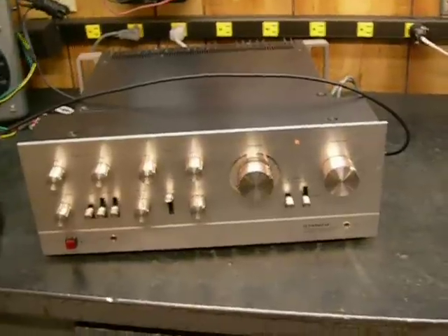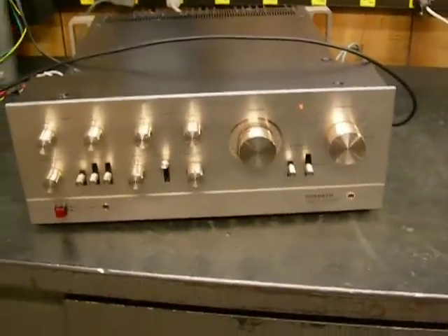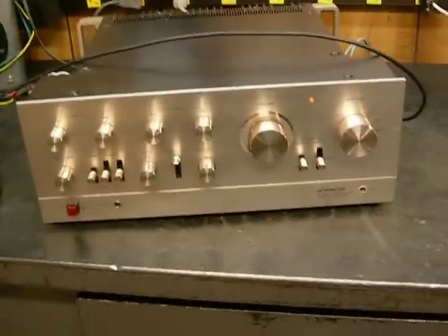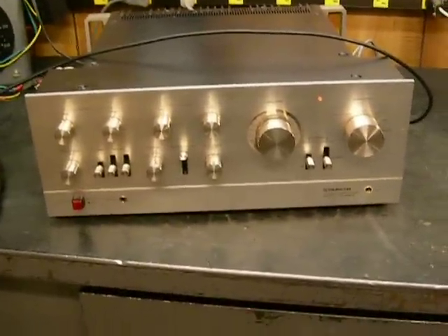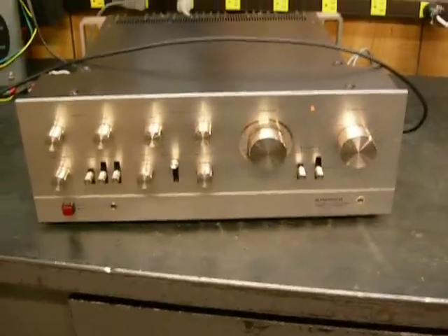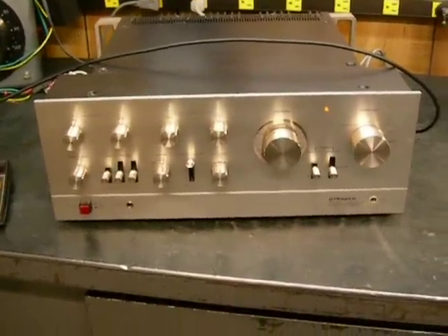Today is Tuesday, January the 19th, 2010, and we're going to make distortion and output measurements on this Pioneer SA9900 integrated amplifier, which is listed on eBay at this time.